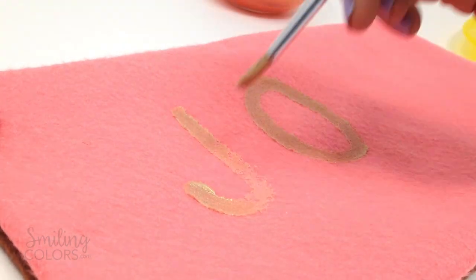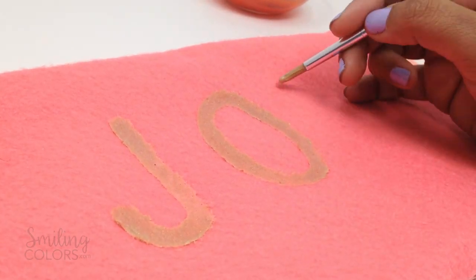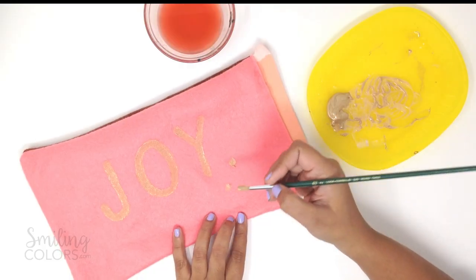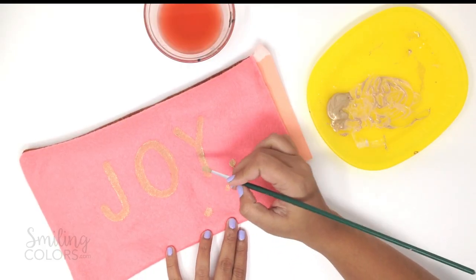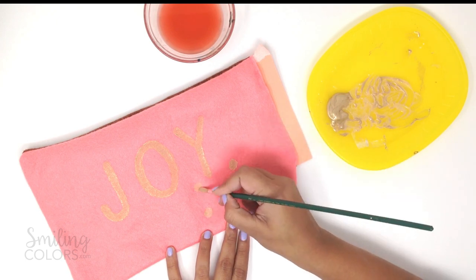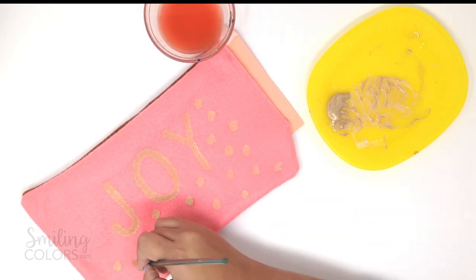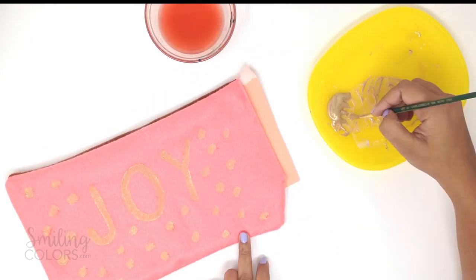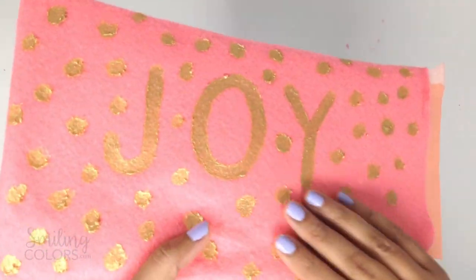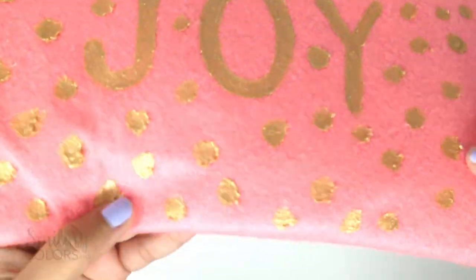The key to painting with fabric paint is to use very little water on your brush — I actually try to use no water at all if possible. At this point I was pretty happy with how it looks, but I wanted a bit more drama so I added simple dots of gold all around the pillow, kind of like confetti. None of the dots are perfect — that's the beauty of handmade. I let it dry and gave a second coat of paint as well. The gold is all shimmery and those dots look so pretty.